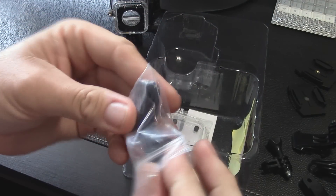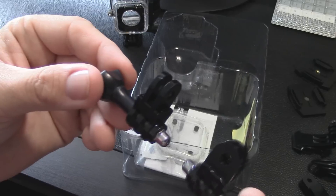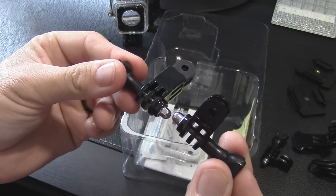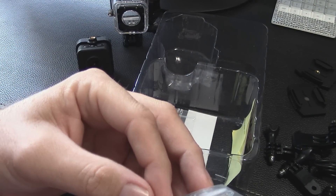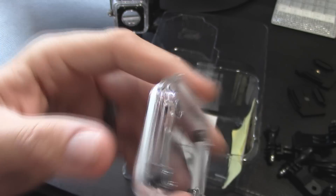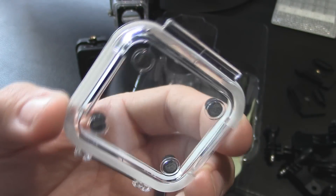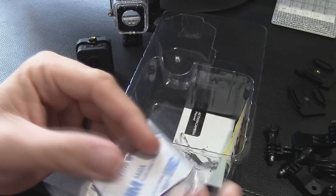There's another small elbow-type piece, super tiny, oriented 90 degrees offset — basically a short version of the larger elbow we saw. There's also a replacement back door for the case. The case it shipped with is the waterproof case, which limits your sound. This replacement door is open with slots on either side, which should offer some protection while letting sound through better — but swapping it over means you're no longer waterproof. Some additional 3M sticky pads are also included.